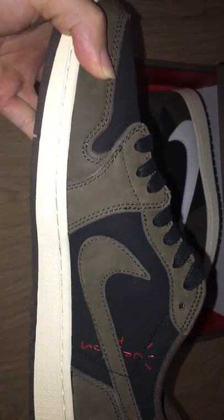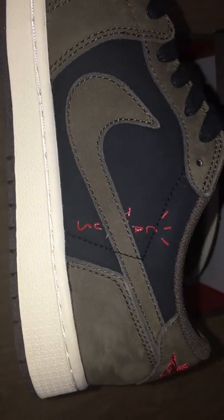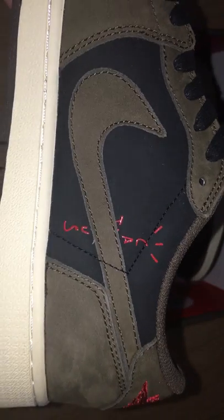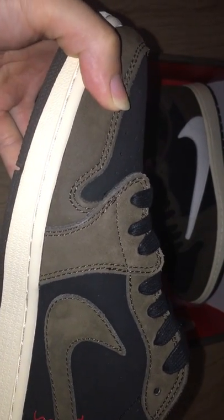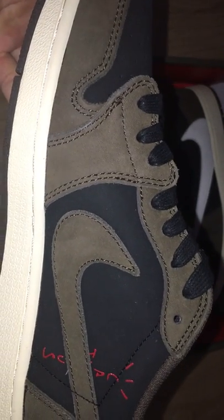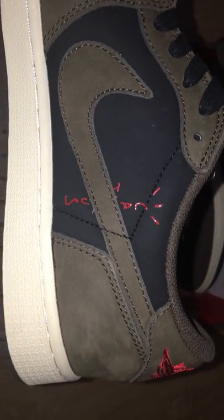Air Jordan 1, Travis Scott — got the low, got the long naked shoes. Brown sweat and good work consumers' shape on the station. Also, the black sweat, how good.